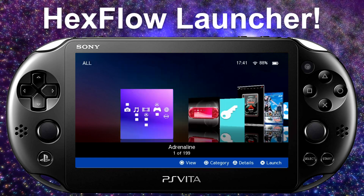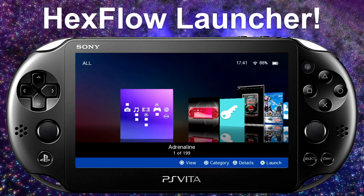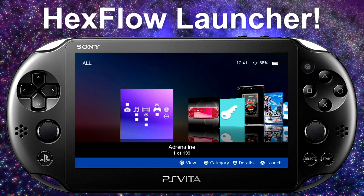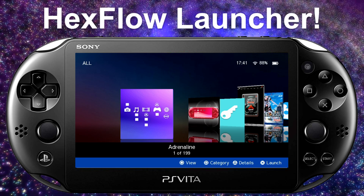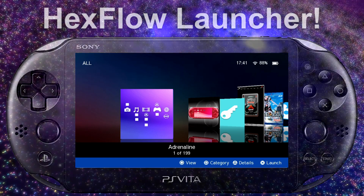That's essentially how you set up Hexflow. Hopefully if you have any questions, feel free to hit me up on Twitter, my Discord, or in the comments section. My name is Nagato's Revenge — thank you guys for watching and I'll see you in the next video. Peace.